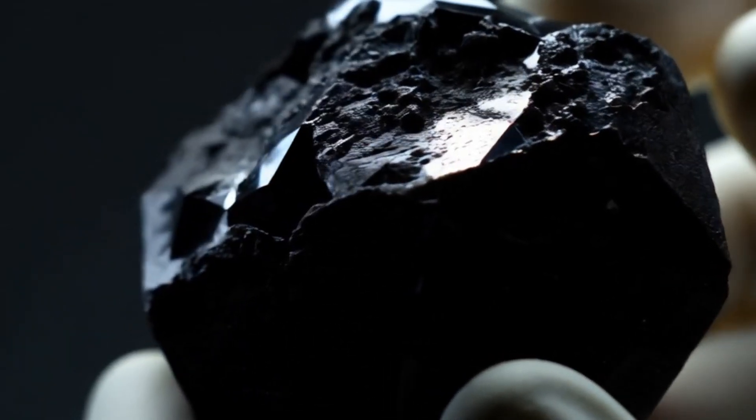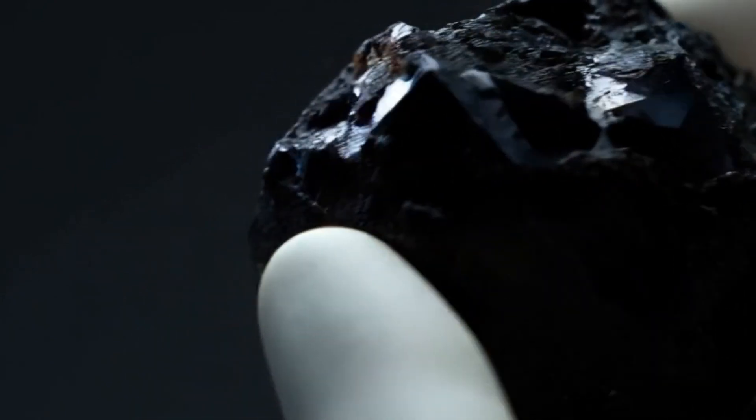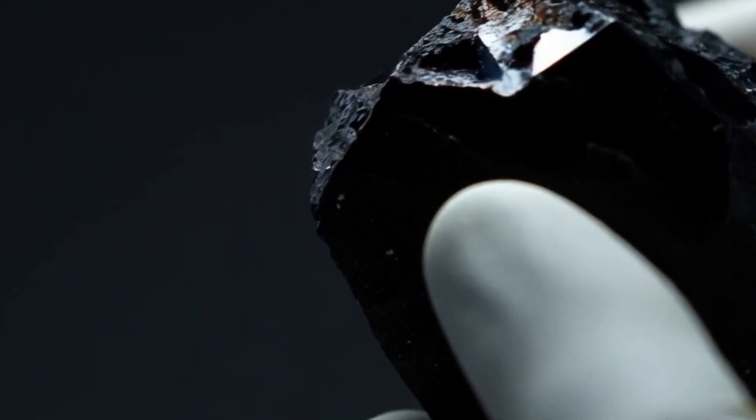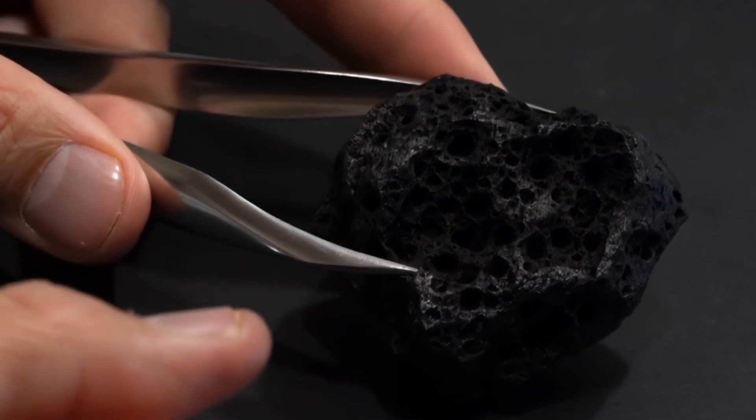Test 3: Water Density Test. Fill a glass with normal water and drop the stone inside. A real black diamond will sink quickly, as it's very dense. Fake stones, especially glass or synthetic crystals, will float or sink slowly.